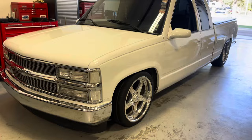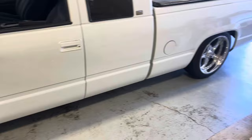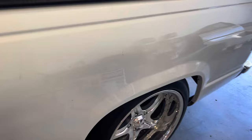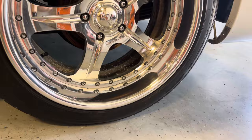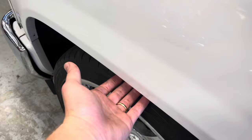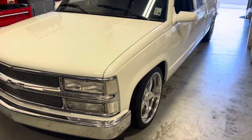I've got all four on. These are Intro Phantoms — 20x8.5 in the front and 20x9.5 in the rear. The front tires are Nitto NT555s, 255/35R20. The rears are also NT555s, 255/45R20. It's definitely an aggressive fitment. I'm not sure what the offset is on these wheels, but the fronts are definitely going to be close whenever this thing hits bumps and settles a little bit more. Let's go ahead and back this thing out and see what it looks like outside of the shop.